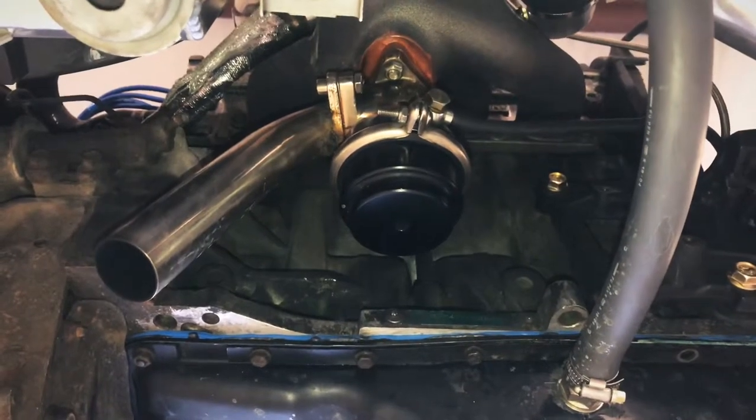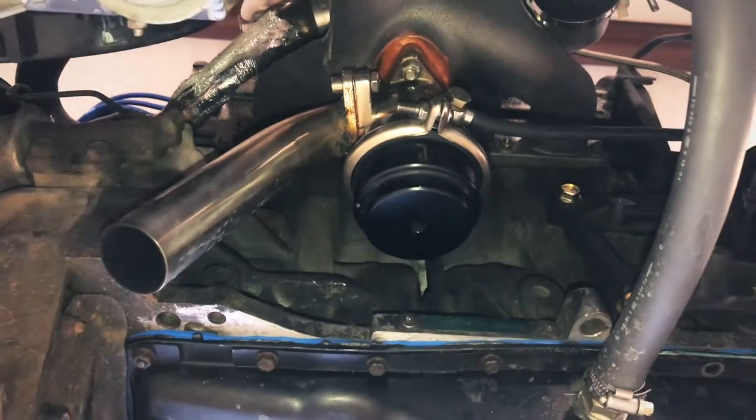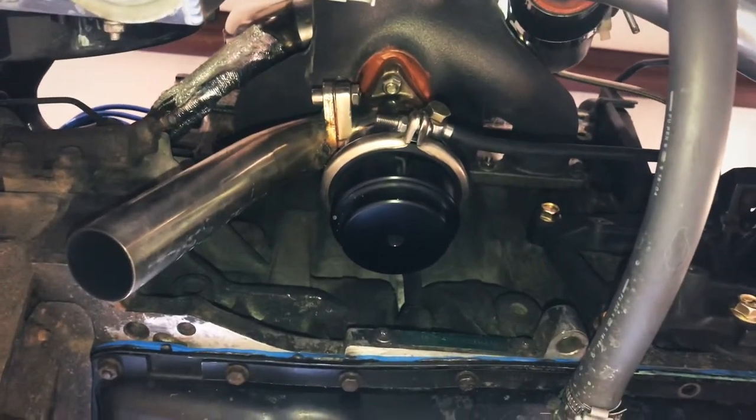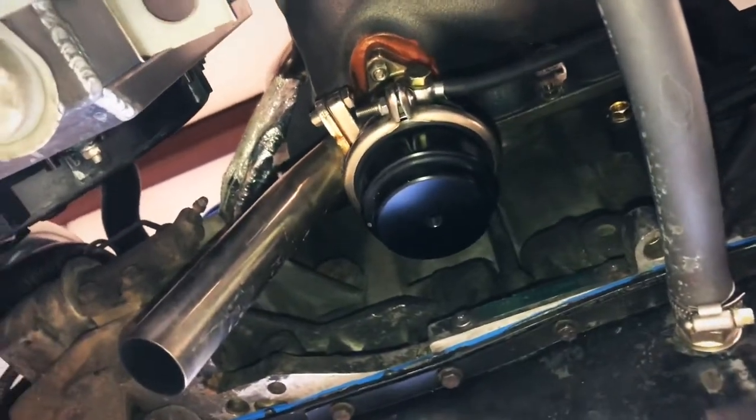We've got the wastegate installed, the dump pipe attached, and a 10-pound spring inside. Everything's sealed up. We're ready for the first test drive.